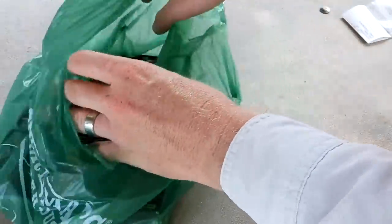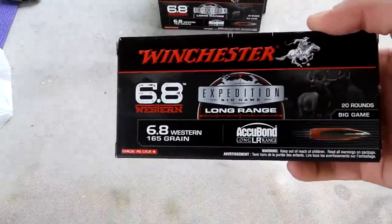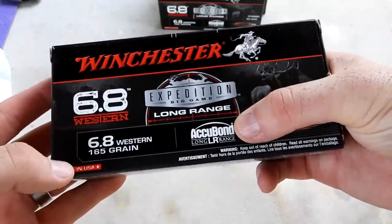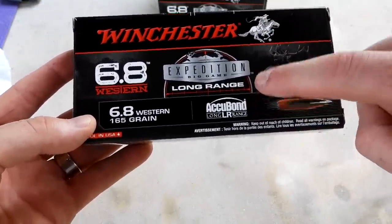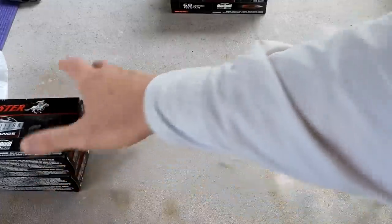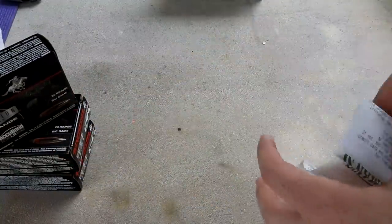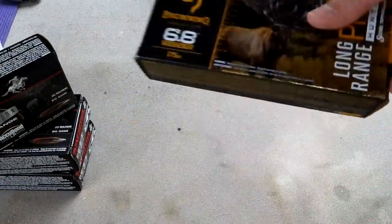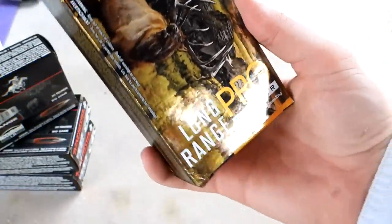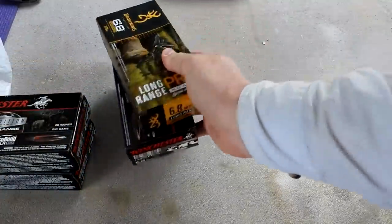Now what's in this green bag from Sportsman's Warehouse? First, some 6.8 Western Accubond Long Range stuff — this stuff is awesome, groups very well, probably going to hunt with this. I got three boxes of that 6.8 Western. Then another box of 6.8 Western: the 175 grain Browning Sierra-Tipped Game King Long Range Pro Hunter. So four boxes right there of the 6.8 Western.